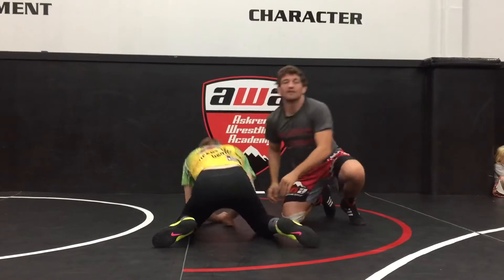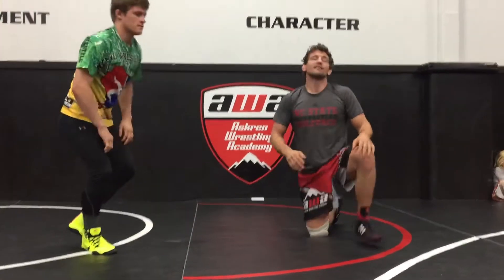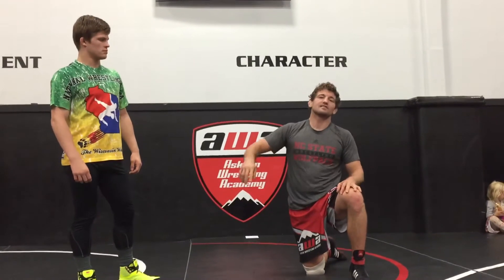Boom, bounce — and there's my go behind. Not every single time, and as we get into more defense we'll go into other options he can do off of our down block. But this time, as he circles, we're just switching to our Mantis, boom, bring him down, and there's our go behind.